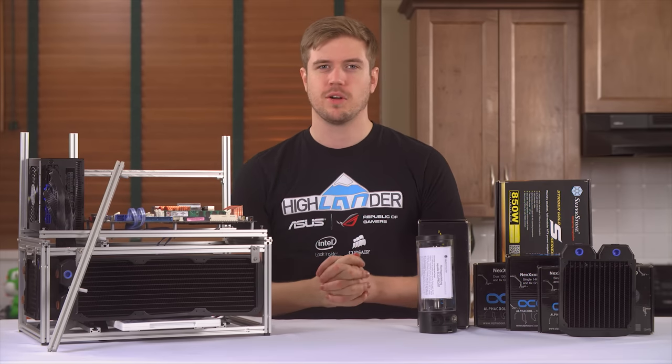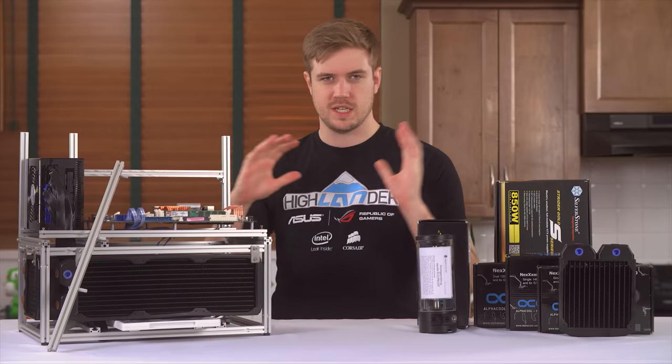Alright guys, welcome to what I think is like part two of my build blog. This is the continuation of Squirtle.